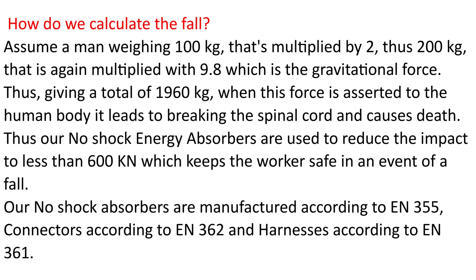When this force is exerted on the human body, it leads to breaking the spinal cord and causes death. Our no-shock energy absorbers are used to reduce the impact to less than 600 Newtons, which keeps the worker safe in an event of a fall. These are manufactured according to EN355, connectors according to EN362, and harnesses according to EN361.